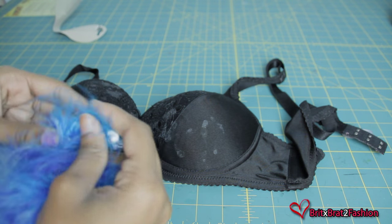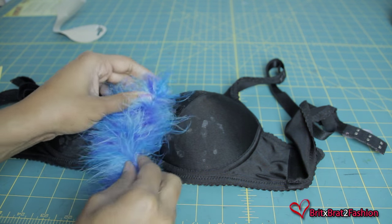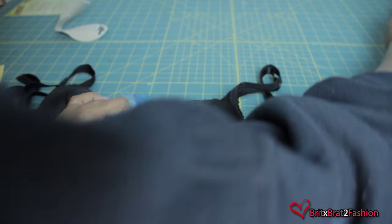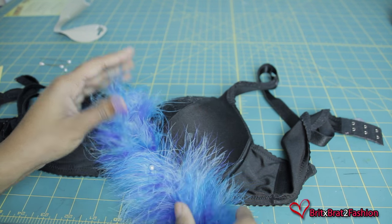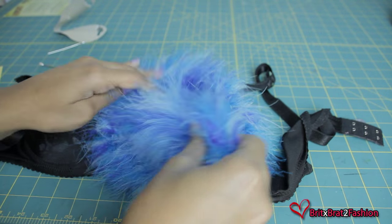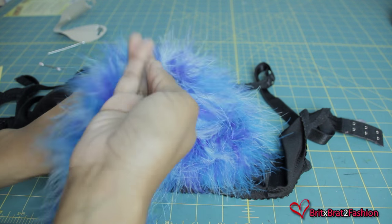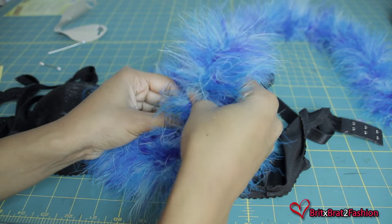Before I get started, what I like to do is take the strings at the end of the boa and kind of tuck them in. I don't like to cut it because I feel like once you cut it, the feather starts to shed more. So I'm going to take a pin and just pin that boa down. I'm placing it on the bra before I officially start gluing so I know exactly how much of the boa I want to use. Once you've figured that out, you just want to cut it at the end.